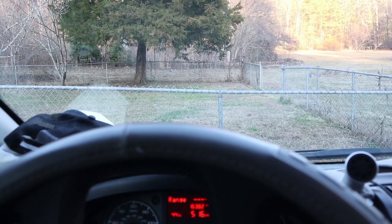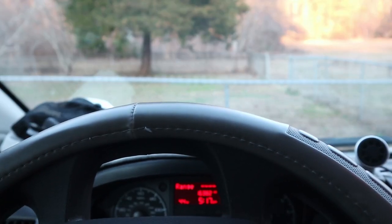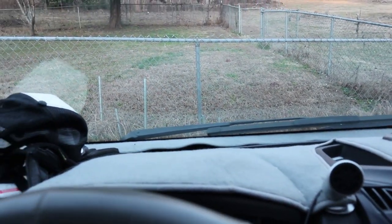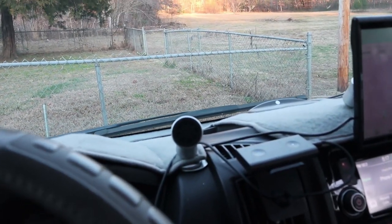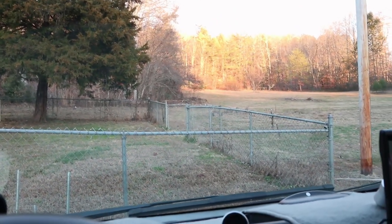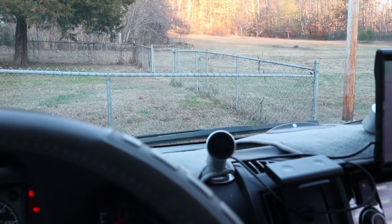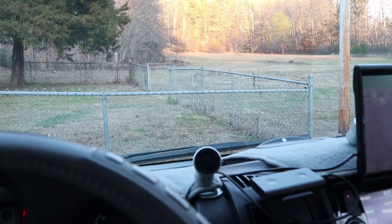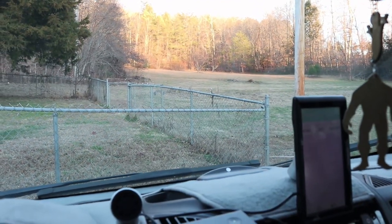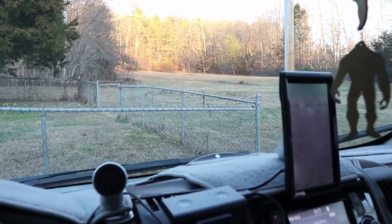We've moved up to the front of the van — the cab area, the command center. Done some really simple modifications up here. One of the things you'll notice is a dash mat — a dash cover — got it off Amazon, of course. It reduces the glare coming in from the big windscreen area. It's velcroed down, it keeps things cooler, warmer, and quieter. It's been worth the cost, wasn't too terribly expensive, and it classes the van up a little bit. It goes all the way across with all the cutouts to match the dash — it's not generic.